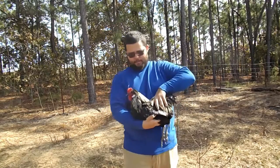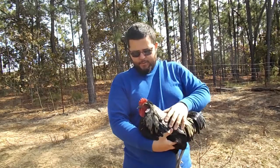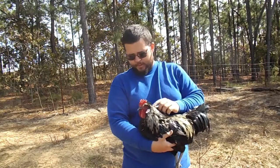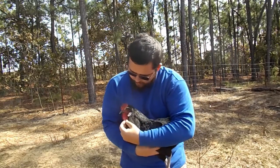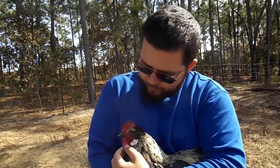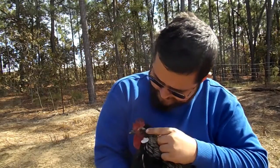First off we're going to start with the head. This up here is called the comb, and this particular bird has a buttercup comb. You have the beak, which has a black beak. This here is called the wattle, and this white piece here is the earlobe. Of course he has an eye.